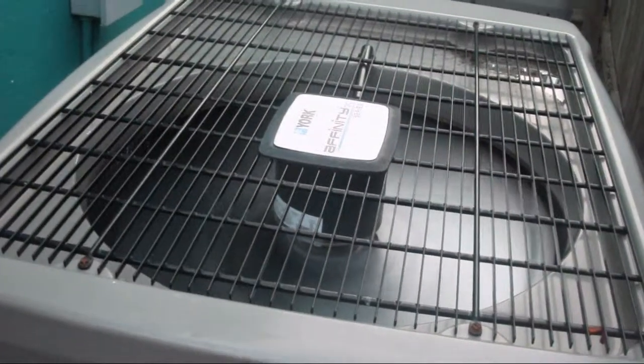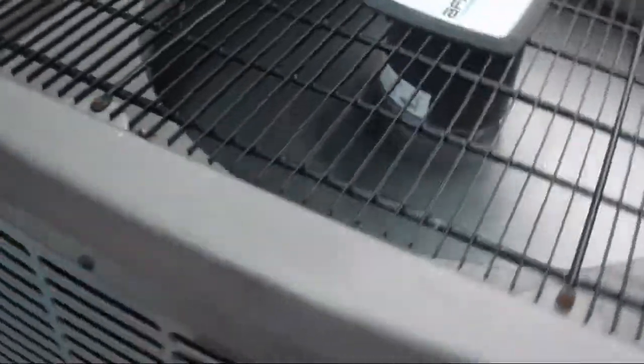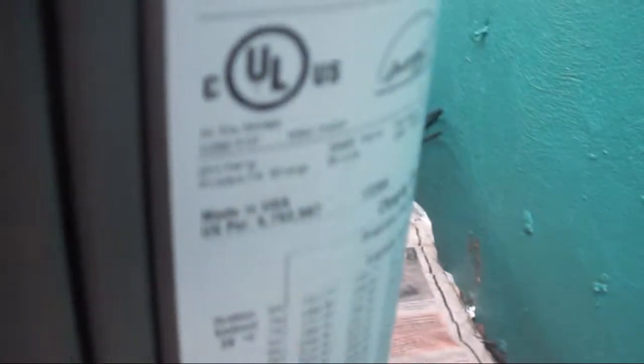These are two York Affinity Series 3S heat pumps at a commercial property. They're running in cool mode, and interestingly they both kicked on at exactly the same time. I've never seen these running during the winter.